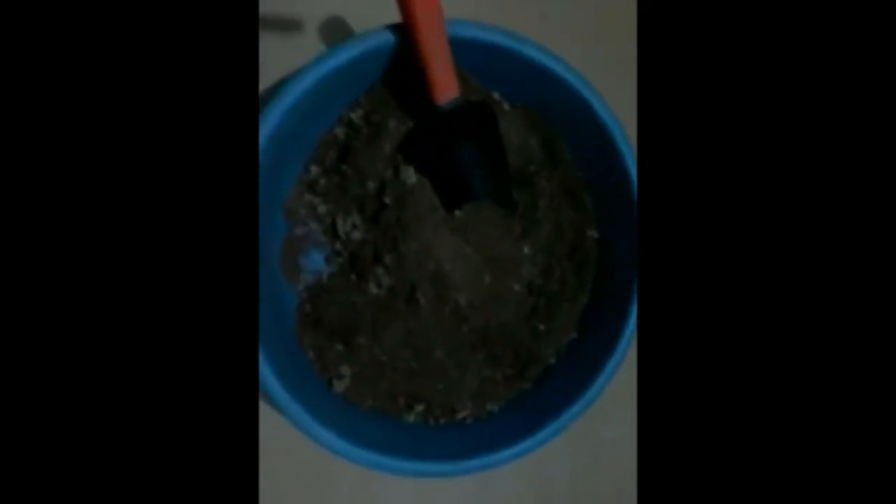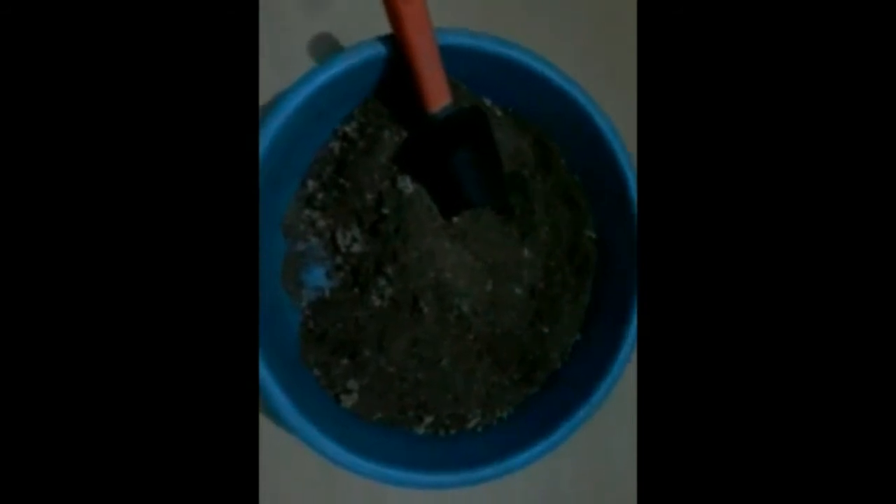This is the potting mix I'm going to use. It has two parts garden soil, two parts sand, one part coconut coir which will help in retaining moisture, and one part compost.